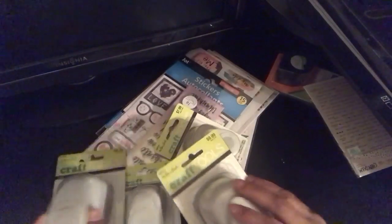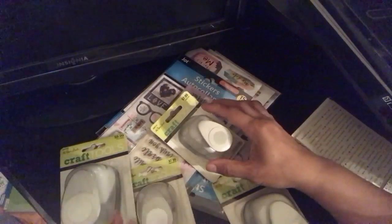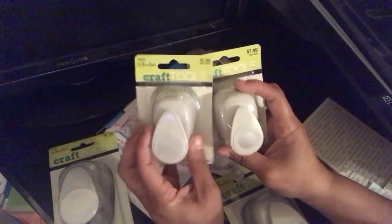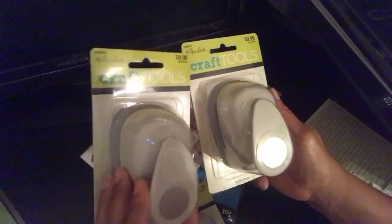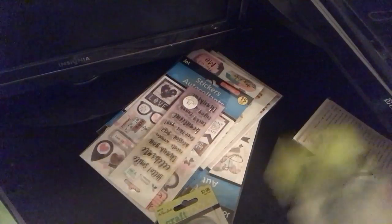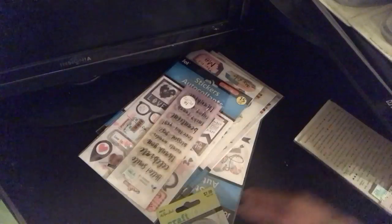Then I went to Hobby Lobby. I had a 50% off coupon and got some more label maker dynamo for about $10 with the half-off deal. They also had punches 50% off, so I got the one-inch and one-inch scallop punch by Paper Studio, and the one-and-a-half inch and one-and-a-half inch scallop punch.